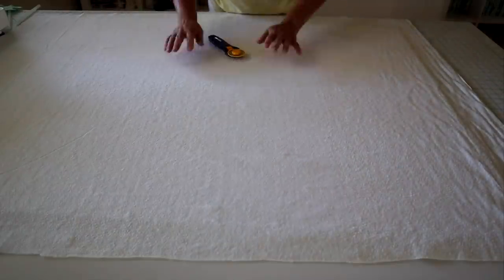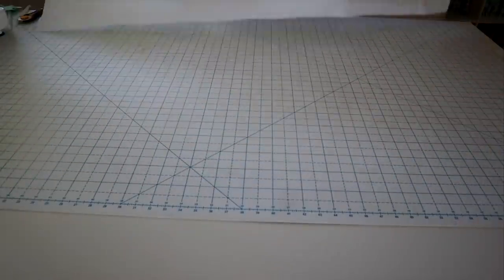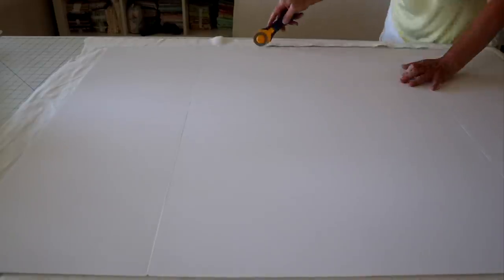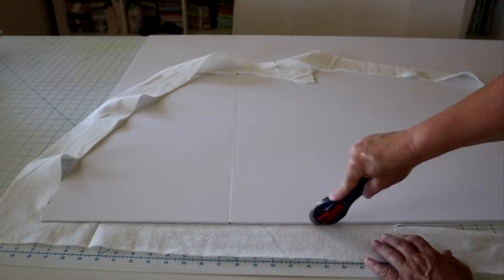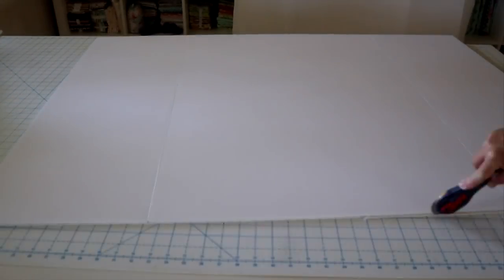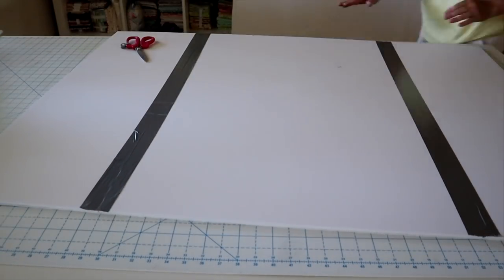Now that it's all glued down, I'm just going to trim off the extra batting. I'll flip my board over to make that easier and use my rotary trimmer to trim off all the extra batting. I'm also going to add a little bit of duct tape to those seams where the board folds. If you're not using a foldable board, you don't have to do this — it's optional, but it gives the board a little bit more stability.